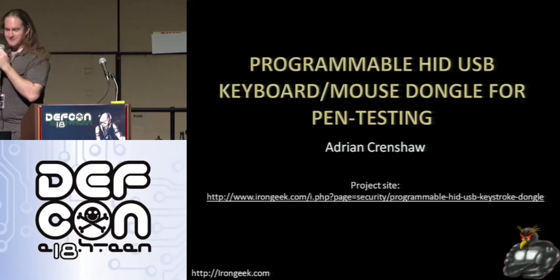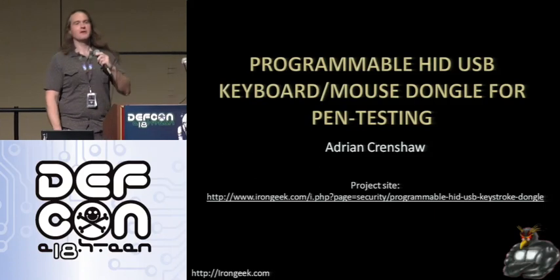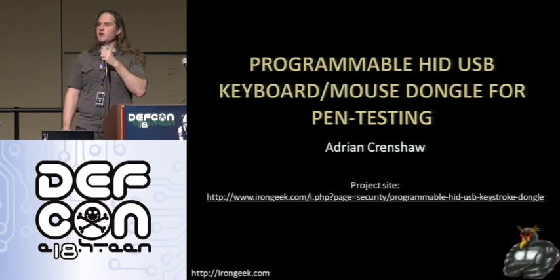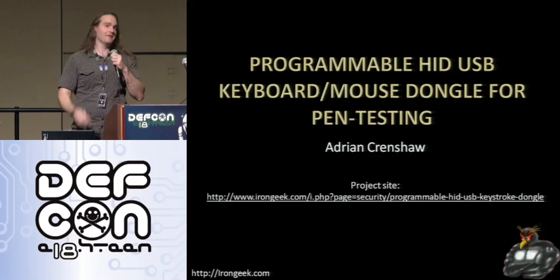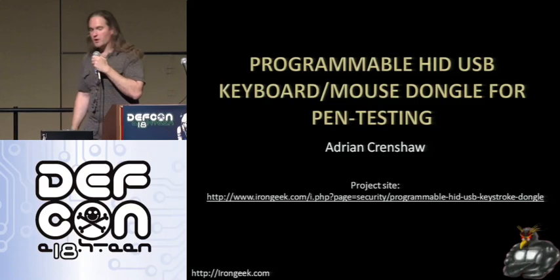Hello, DEF CON 18. How are we doing? Hopefully y'all will be able to tolerate three hours of Arduino goodness, since the last two presentations had some things to do with Arduino-based development environments as well.